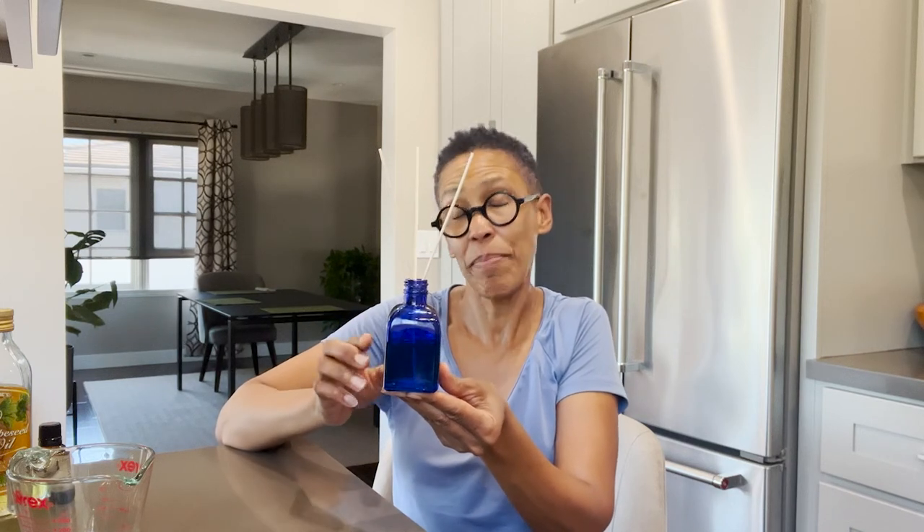Peppermint is a nice stimulating aroma so I'm only using three reeds, but I can add more later. Put the reeds in, and then after 24 to 48 hours you can turn the reeds to the other side to make sure that oil blend gets all the way through. Then place it wherever you like — in your office or your home — and there you have it, a DIY reed diffuser reusing your Violet Botanical Skin Care bottle.